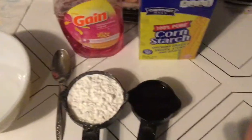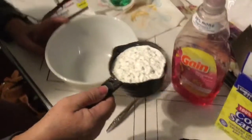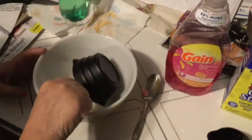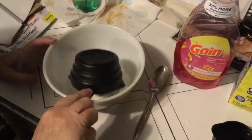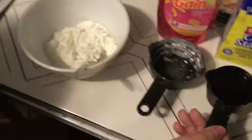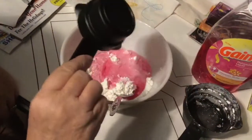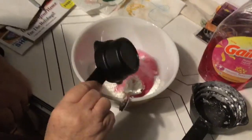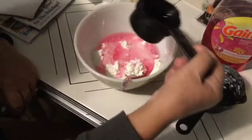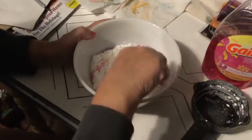First, measure one cup of cornstarch and dump it in the bowl. Then add half a cup of dishwashing soap to the cornstarch. Now mix with a spoon until it's too hard to keep mixing.